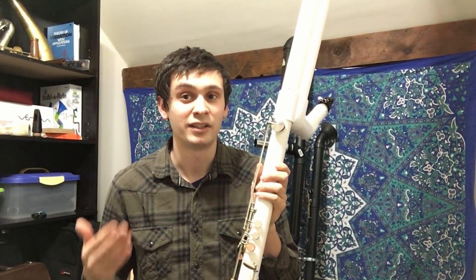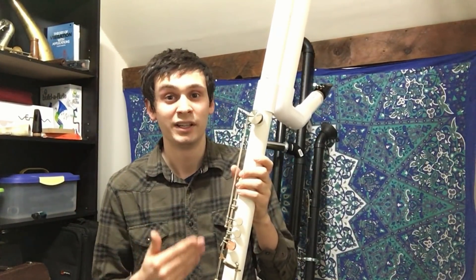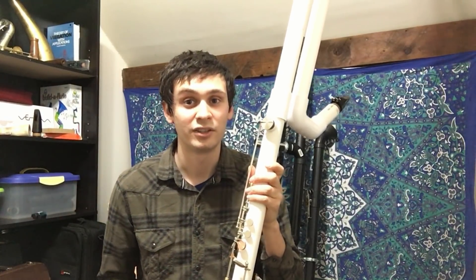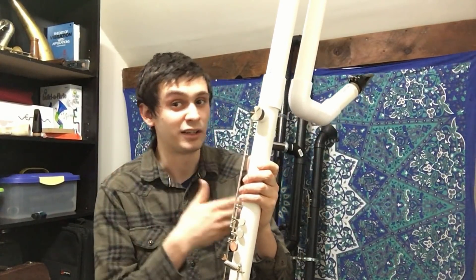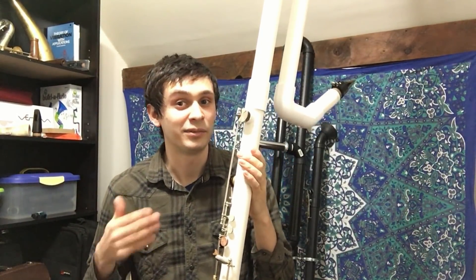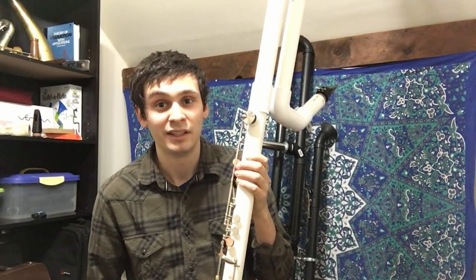A lot of wind ensembles, especially the ones I've been a part of, don't have contrabassoons because they are expensive, they're hard to transport, and finding competent contrabassoonists is even harder than finding contrabassoons. So if a bass clarinetist or a contrabass clarinetist could pick up an instrument and play a contrabassoon part, that would be huge for wind ensembles and orchestras that might not quite have the funds or the players to have all the lower woodwinds you'd really desire. And while it's not as good as the real thing, it's better than nothing.